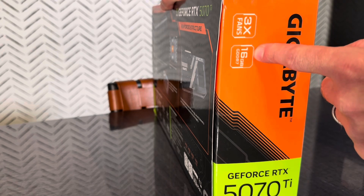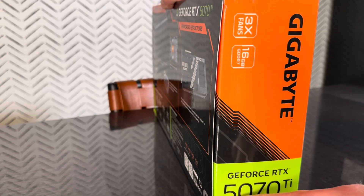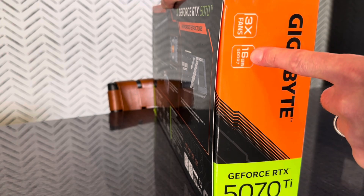16 gigs is the new standard for 1440p gaming — you need 16, not 12. All 5070 Ti cards come with 16GB.